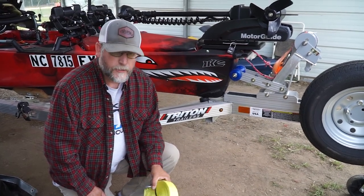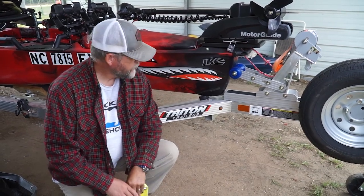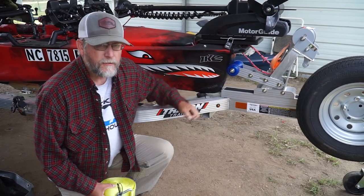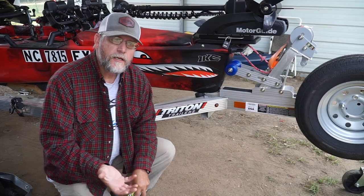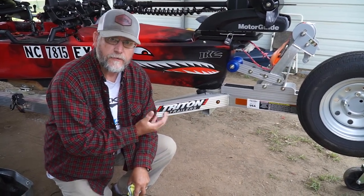Welcome to my YouTube channel. We're going to talk today about the Burley Pro Front Bumper Guard. Some people have problems putting it on their yak and getting it to stick and seal up tight.